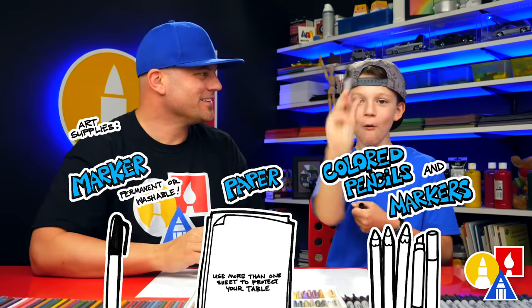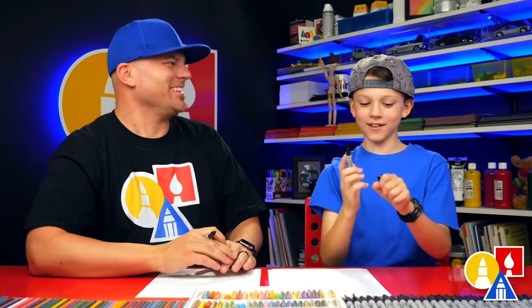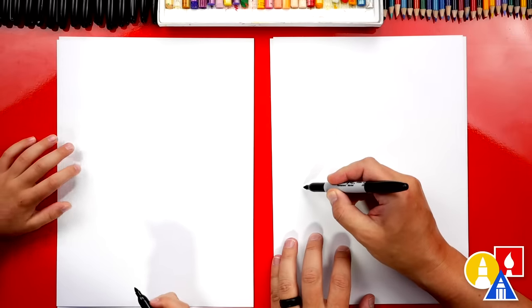Is that your magical art wand? Yes. Let's first draw the wheels. We're going to draw them kind of big.